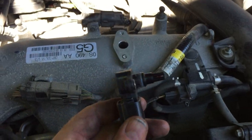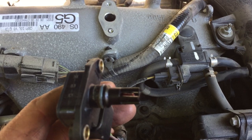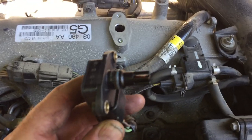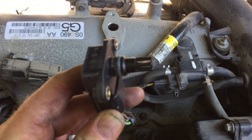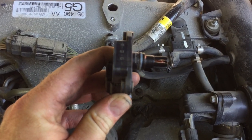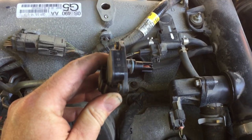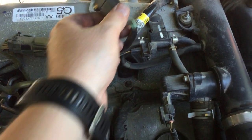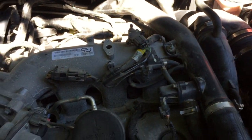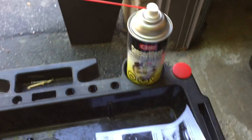I actually removed this, and if you look at it — the camera may not focus that well — but you can see there is visible oil and grease and some stuff built up on that sensor. So what we're going to do is disconnect this from here.